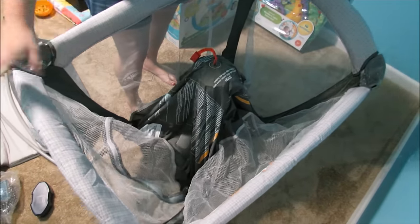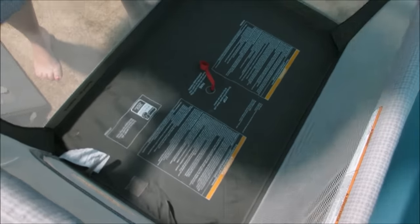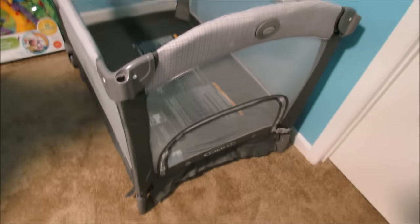Once all the top pieces here are locked, they will click into place. Push down. Ta-da! So they call this the play yard part, and it is now complete.